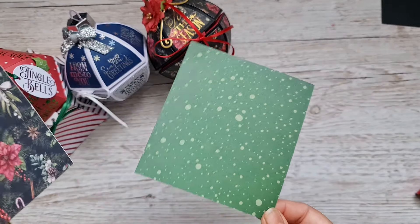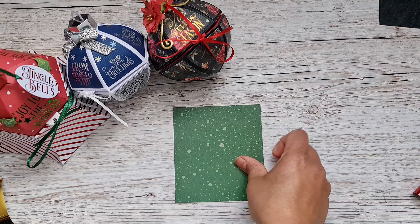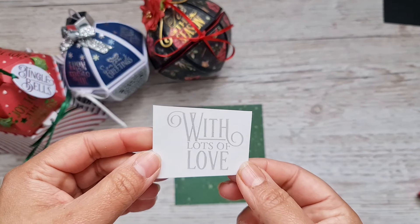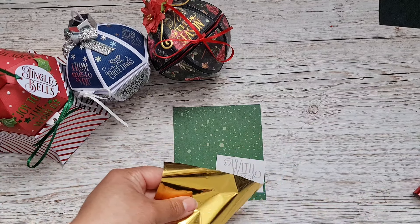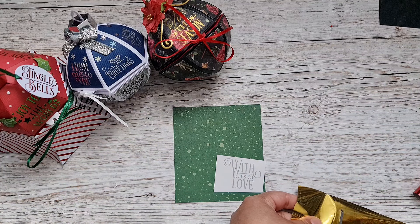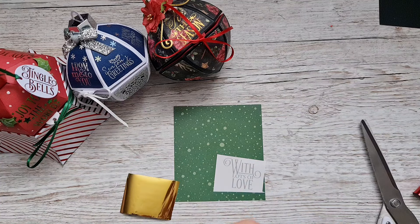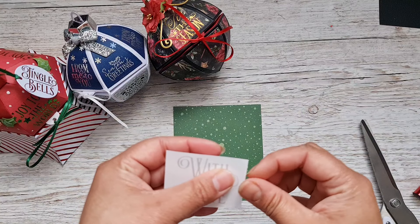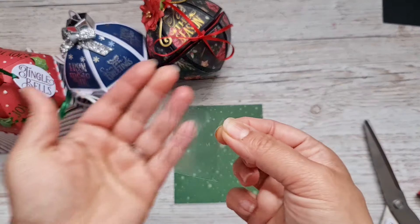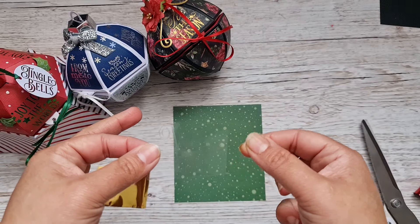Let me quickly grab some foil and patterned paper to show you how to use the Foil Fusion. I've got some green patterned paper left over and I've cut out 'With Lots of Love' from the little sticker sheets that come with this die set. I'll be using gold foil. They cut really easily — only cut what you need and be as frugal as you can, but there is a lot on these rolls. You can use them for backgrounds, sentiments, whatever you like. Cut it down, then remove the acetate and you're left with a little haze — almost like a watermark — where you can just about see the word.